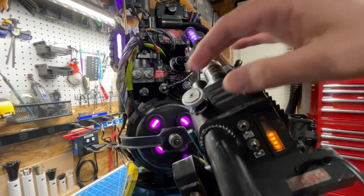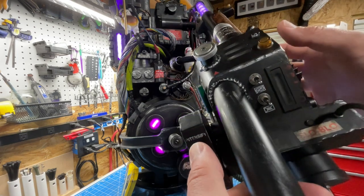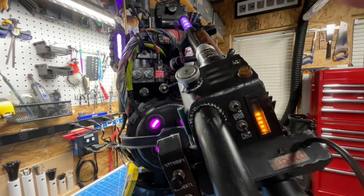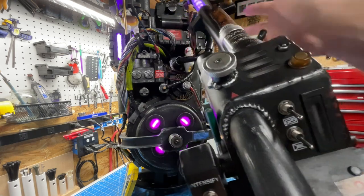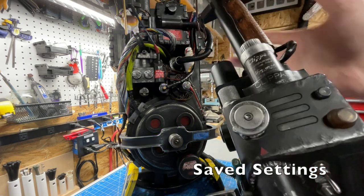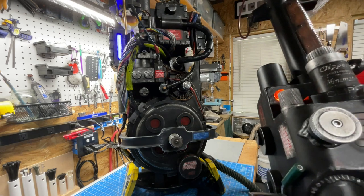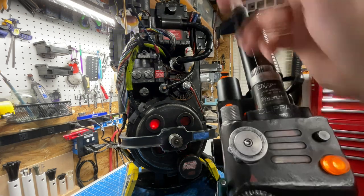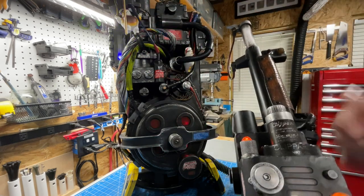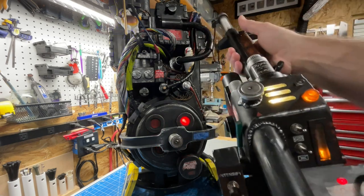Now we're at 20 LEDs. Going up to the fifth menu, this is the set or erase option. Pressing the intensify button here would wipe out the EEPROM settings. What I want to do is save — and there we go, saved. Now if we start up the pack, everything looks correct: the power cell goes all the way from bottom to top, there's no more glitching, and the cyclotron is working as expected.